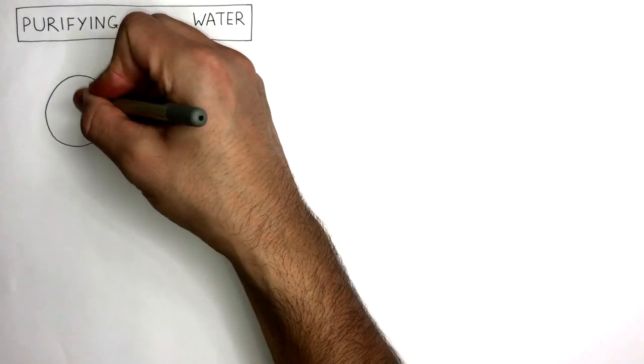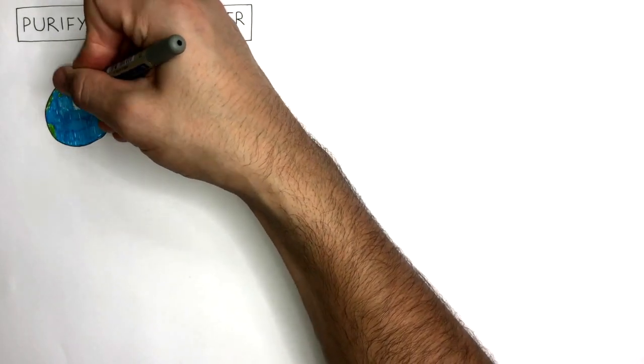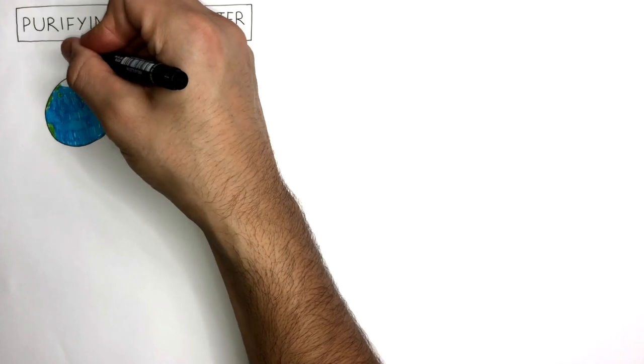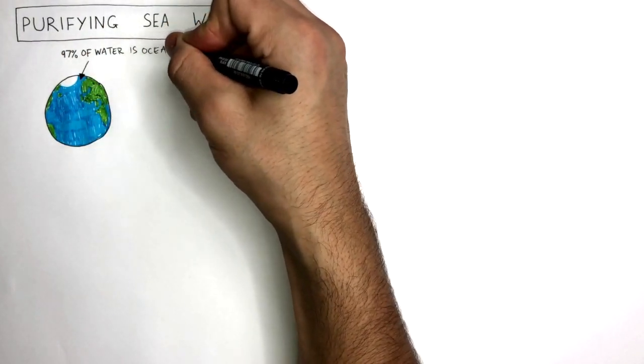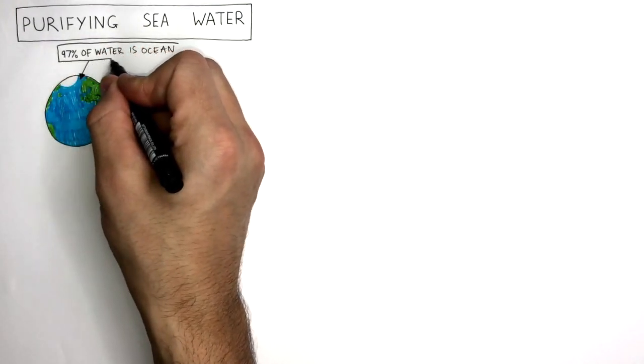The earth has a lot of water — roughly 71% of its surface is covered with water. Although there is a lot of water, 97% of that water is ocean water, and ocean water contains a lot of salt, which is not safe to drink.